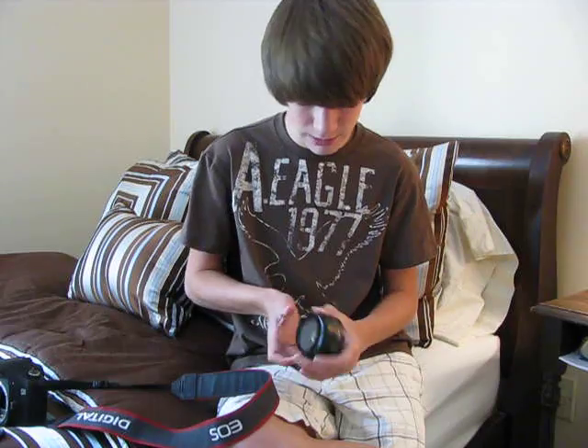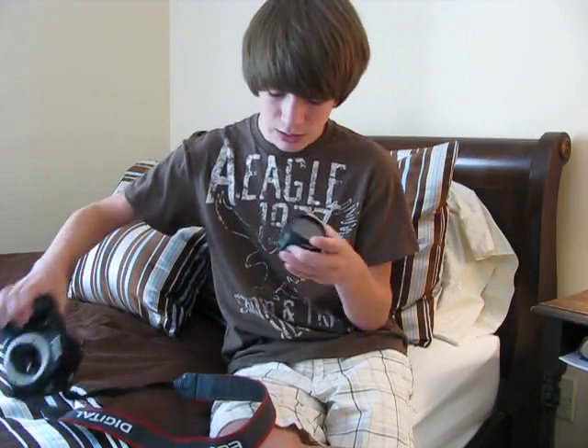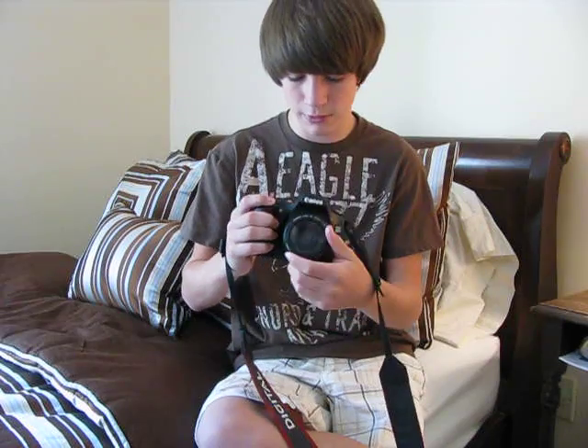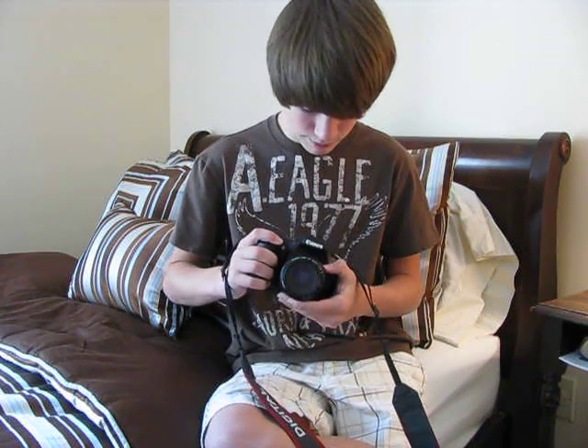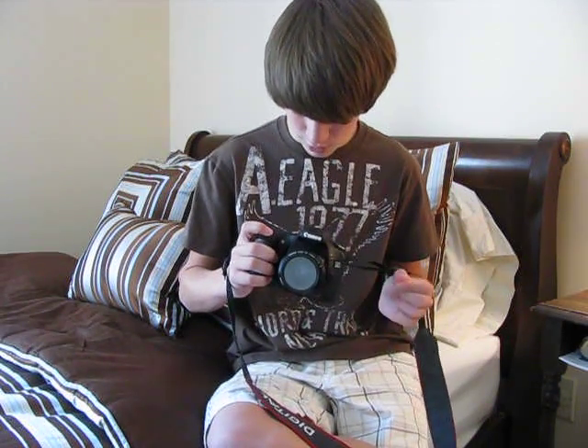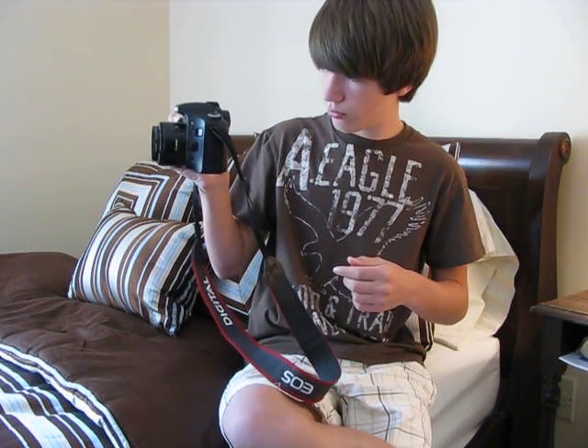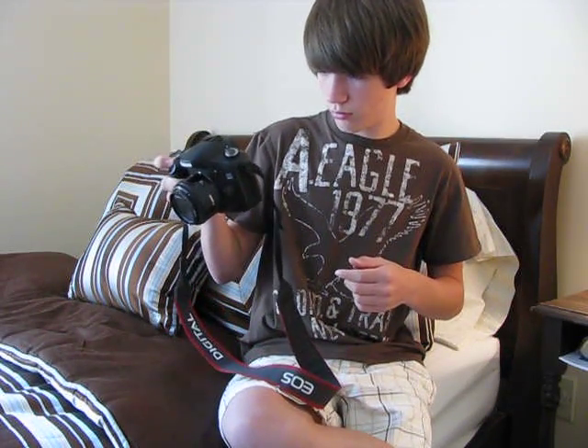I haven't had any problems with finish marks or scratches on the glass or anything, so it's definitely got the Canon quality glass. Let's try it out on a camera — I've got it mounted on my Canon EOS 30D digital SLR. I'm going to put it in program mode. It takes an extremely sharp picture, obviously.